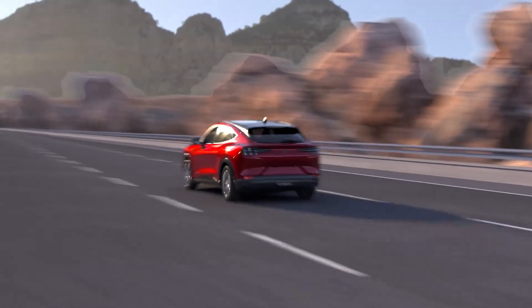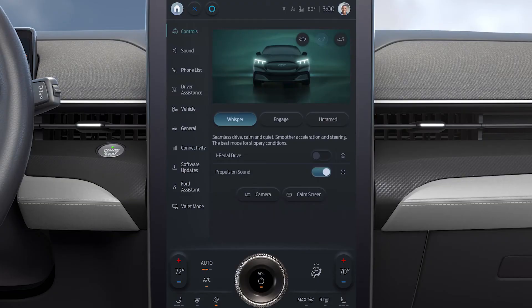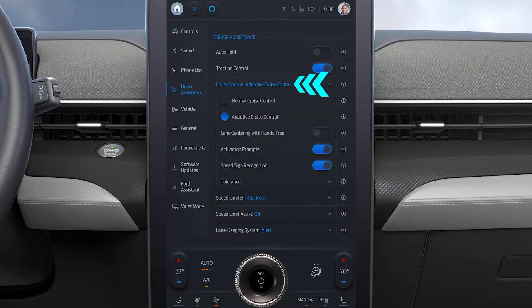To set up Ford Blue Cruise prior to departure, go to Controls on your SYNC 4 screen, press Driver Assistance, select Cruise Control, then press Lane Centering with Hands-Free.